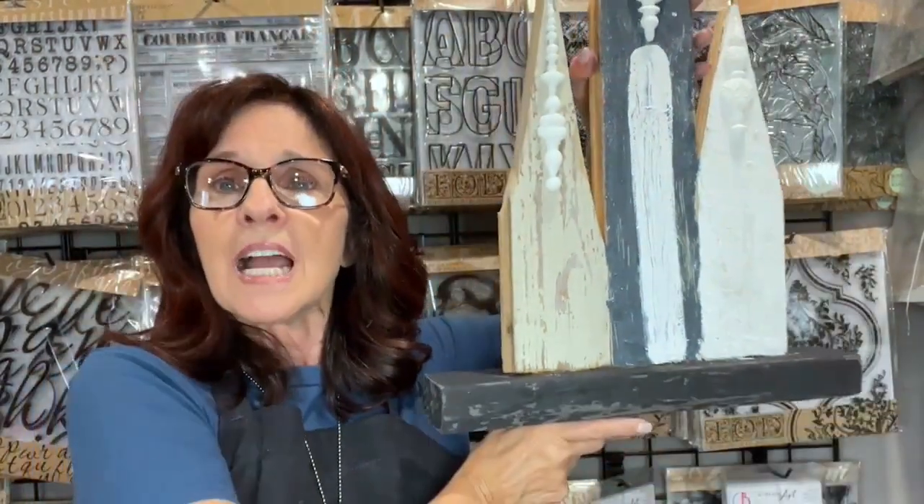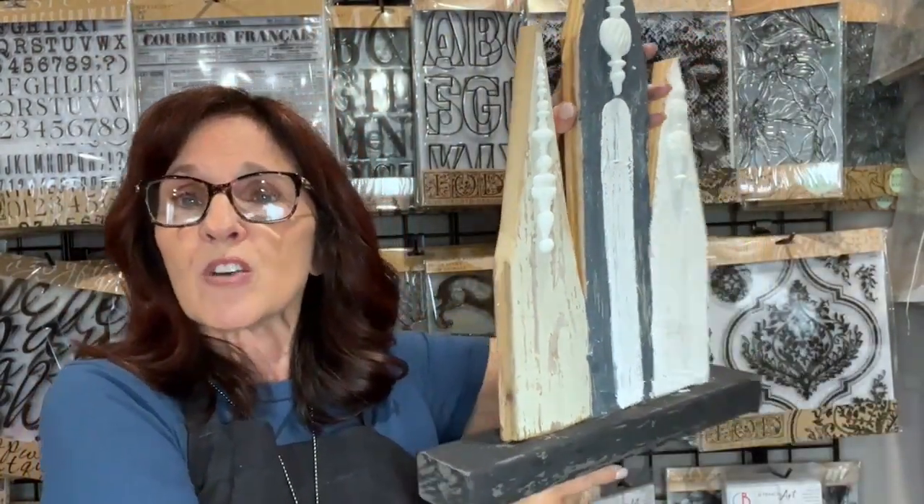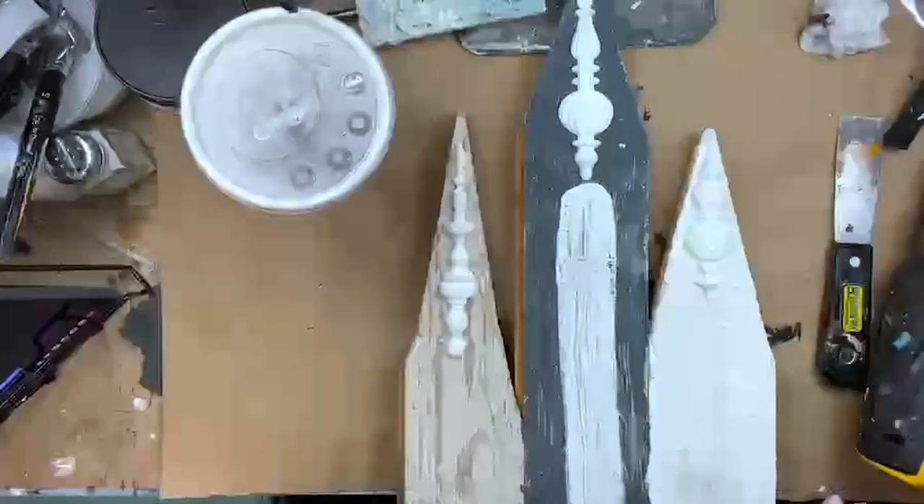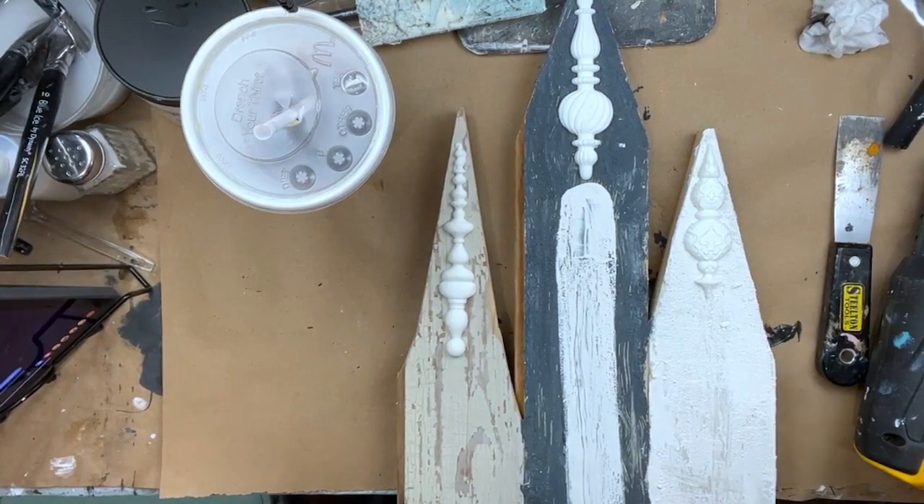This is a smaller church. The original one I did was 26 inches at the highest peak. This one is shorter than that — I can't remember the exact measurement, but I'll have the dimensions on my website when I list it. I just started it, so I'm going to flip my camera over and talk about where I'm at and what I've done so far. This is a multi-layered project.